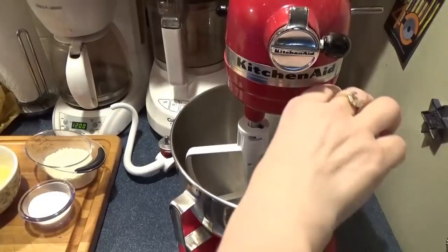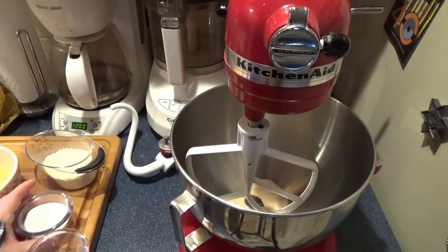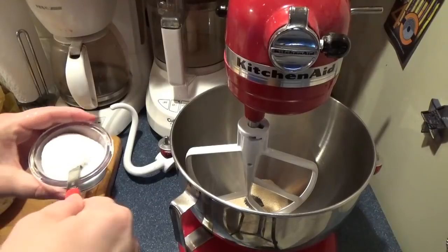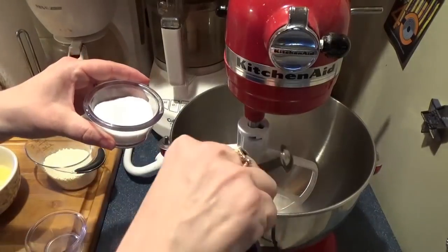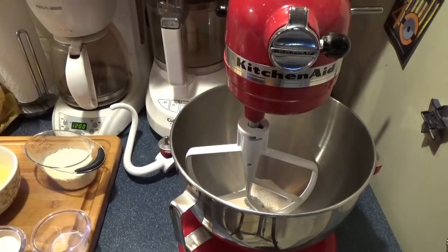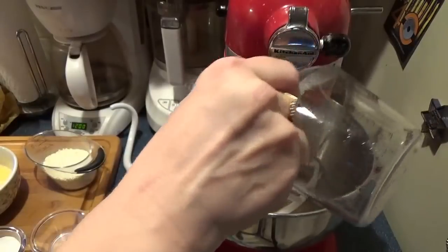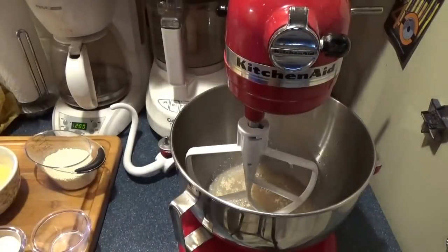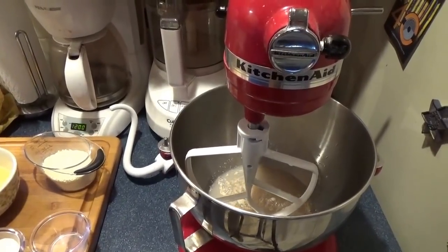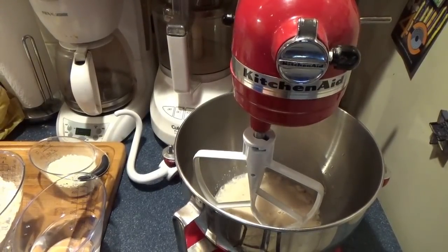We're starting with yeast, one teaspoon of sugar, and one cup of warm water. We're going to let that sit about five minutes and let the yeast work. It's been about five minutes and my yeast is all happy.